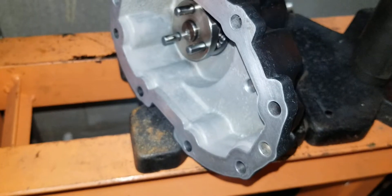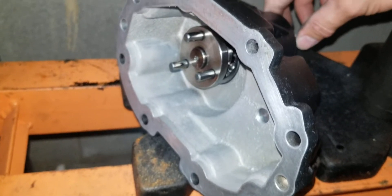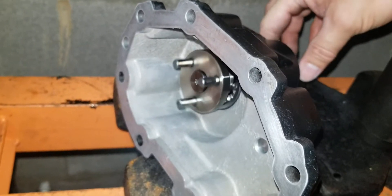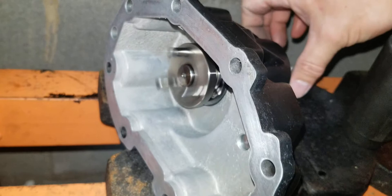Let me get this out of the press. The bearing, the shaft, and the mechanical coupler are in. Give it a spin — it's smooth as butter. Each way is smooth as butter.